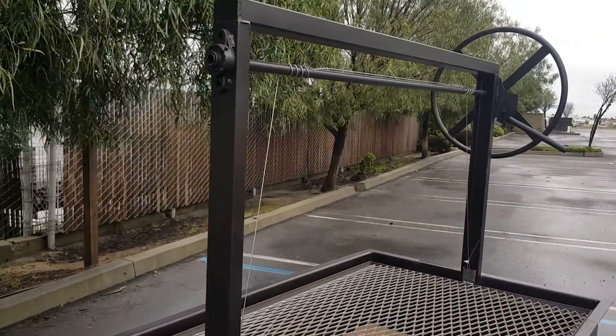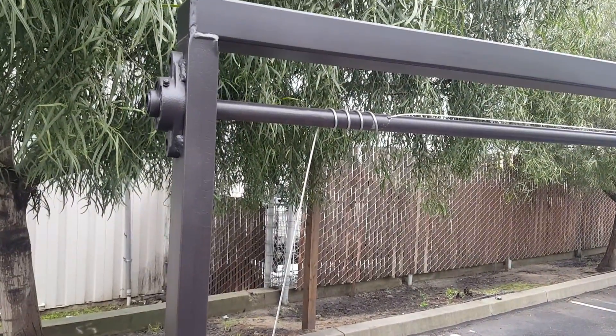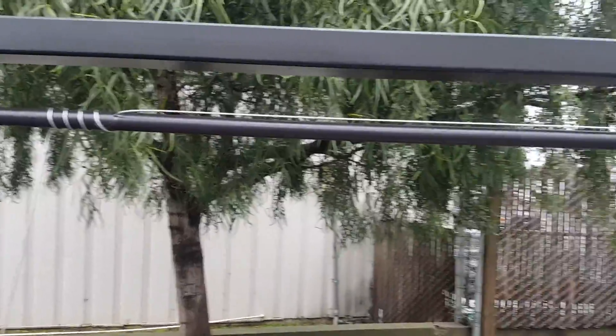On the guides we have pillow block bearings on both sides. This allows for a smooth action of the crankshaft bar. It stops metal-on-metal grinding right here in the inner part, and it saves that crankshaft bar and takes the tension off the round wheel.